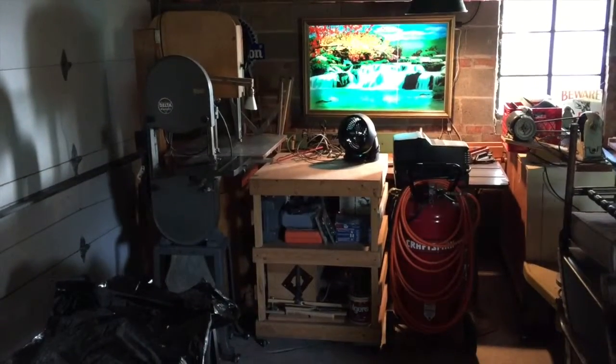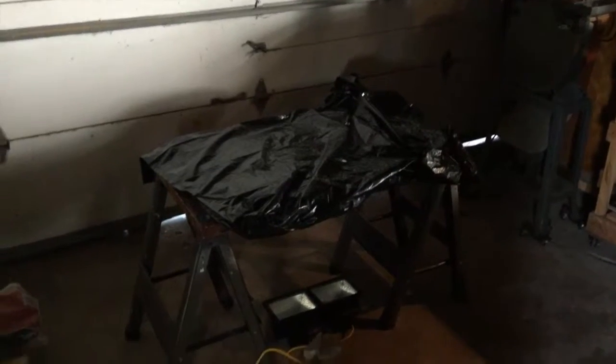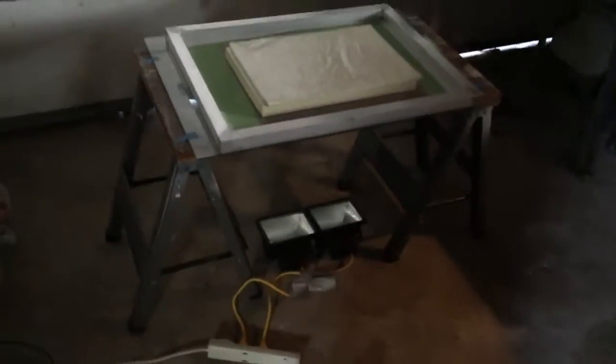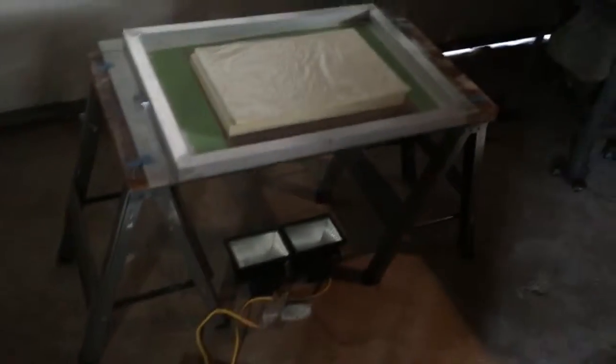It's like two hours later. Jay is not showing up yet. I'm in my garage, getting ready to burn the screens that I coated. I got a professional rig here. Jay was supposed to bring over a lot of supplies to make this look a little more professional, but he didn't. Anyway, we're gonna get started — I'm going to hit the lights and we're exposing the screen for nine minutes. Those are Home Depot shop lights right there.